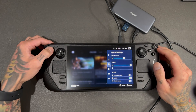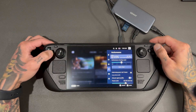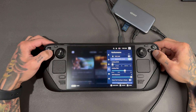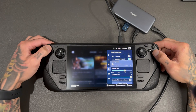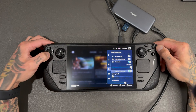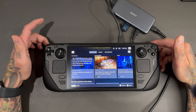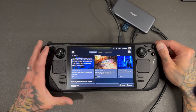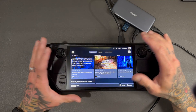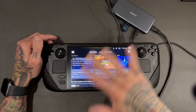One thing I do notice is some of these settings don't work. Like if you're trying to manually clock your GPU, you can't. TDP limits — maybe, yeah that works — but the GPU clock definitely does not work on Chimera like it does in SteamOS. That's the one thing I've confirmed doesn't work. Some things don't work as well in Big Picture mode either.